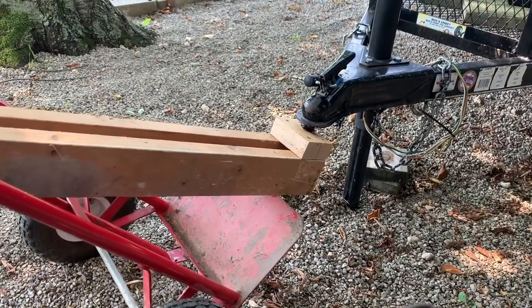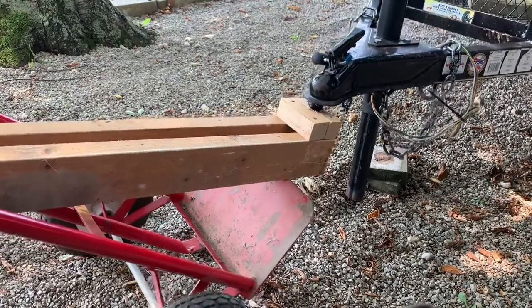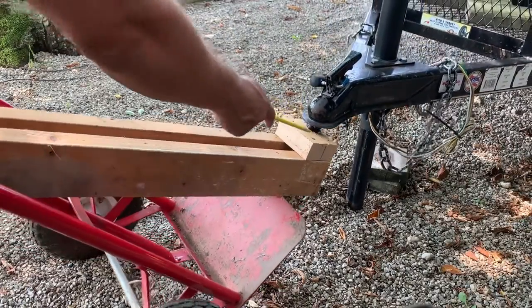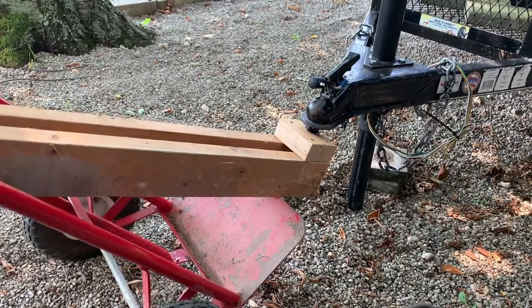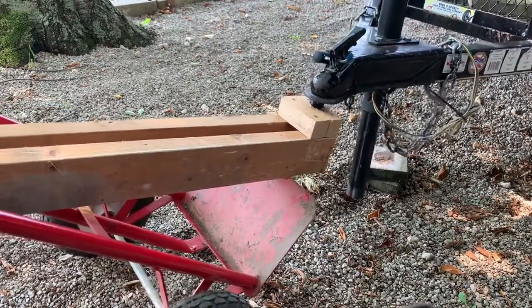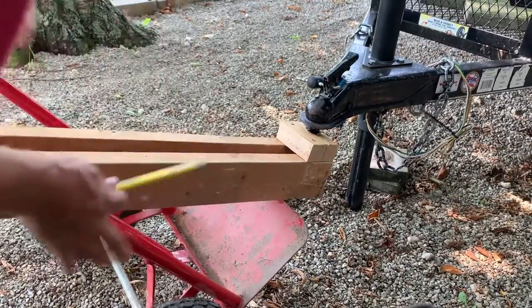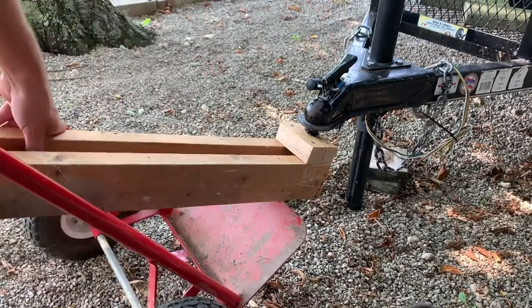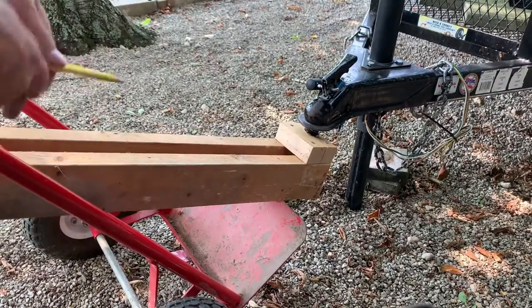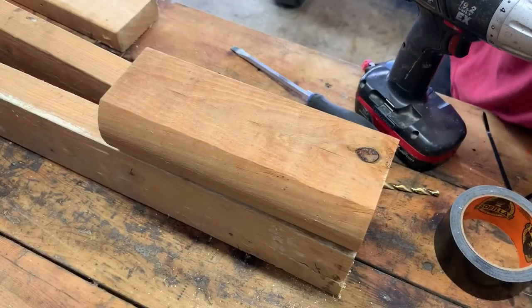It does work — it lifts the trailer up — but I ran into a couple of issues. The wood did split; there's just a little too much stress on it, so I need to come up with a stronger piece there. Also, when you're pushing and pulling with a lot of weight it tends to slide on the dolly, so I'm going to put two pieces of wood on there to lock it in and come up with a stronger design for the top.